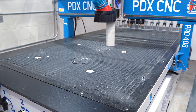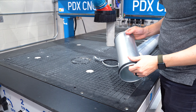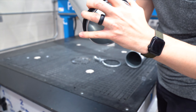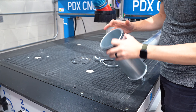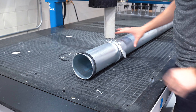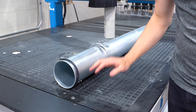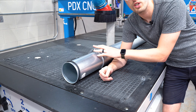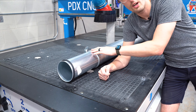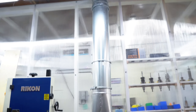Nordfab ducting differs from other ducting where you have to cut it, tape it, and use screws. This stuff has rolled edges — actually called a nipple — that helps you join two pieces together. You clamp it down, it snaps together, and you've got a perfect smooth-walled tube. The best thing is when your shop changes, you can just disassemble it and realign it wherever you need. It also has pretty good resale value, which makes it a worthwhile investment.